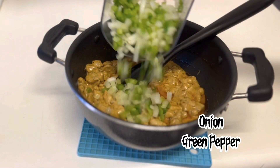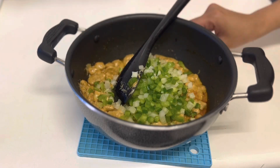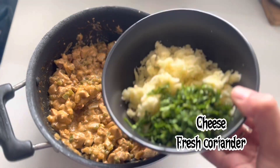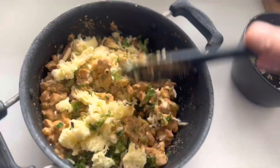Now add in onion and green pepper. When it's completely cooled down, add in cheese and fresh coriander and mix everything well.